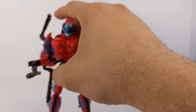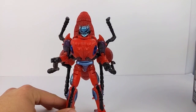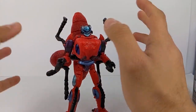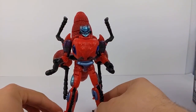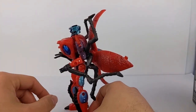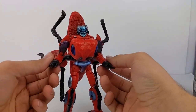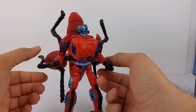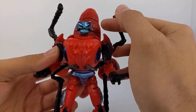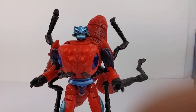Here we have Inferno out of his packaging looking pretty good for the most part. A couple of friends of mine aren't too happy about mostly the kibble here with the legs and having the faux legs on the front. I don't think it's the biggest problem in the world, but I do agree that these forearms should have at least popped off and stored aside or something. But other than that, he looks really good. The head sculpt is, once again, damn near perfect.